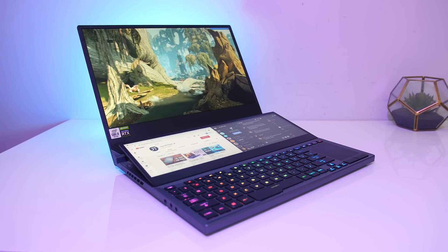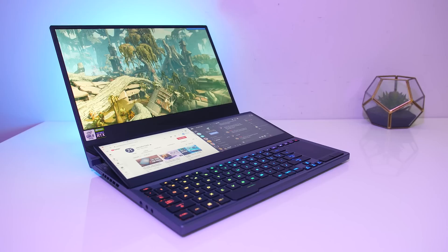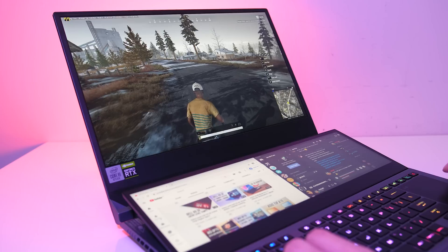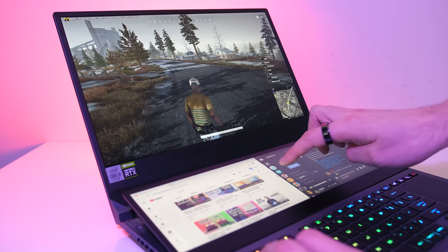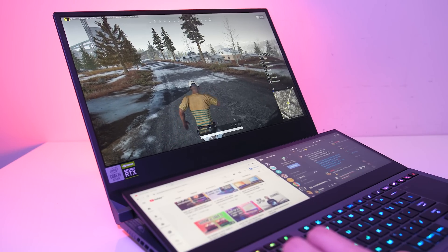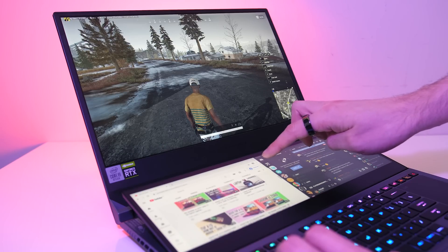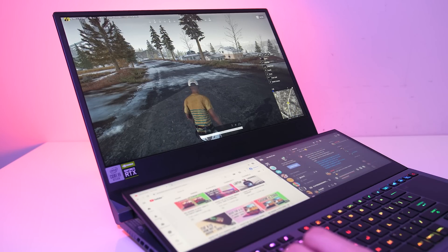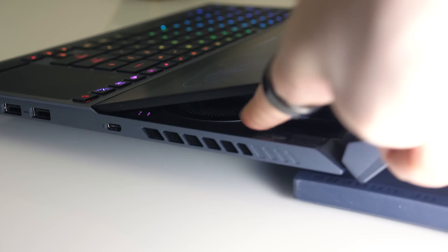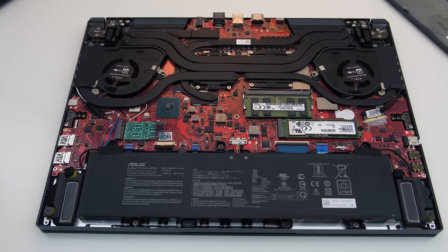Overall the temperatures at stock look good with the Zephyrus Duo 15, however this seems to mostly be due to the 45 watt cap on the processor when a combined CPU and GPU workload is running. You do have the option of manually raising this if you want more performance, but for GPU heavy games the 45 watt limit doesn't seem too bad. It's always going to be a trade-off between thermals and performance, and the fact you're given the option to make that choice is a positive. The unique design seems to do well in helping cooling, pulling air in below the second screen results in there being a large space for airflow, plus the liquid metal on the CPU should be assisting too.